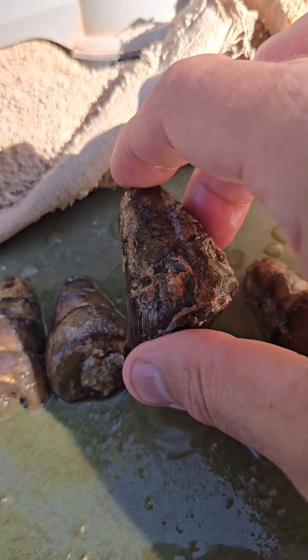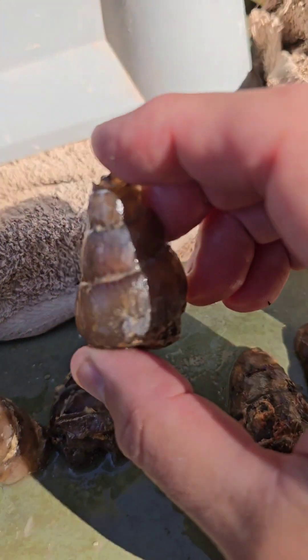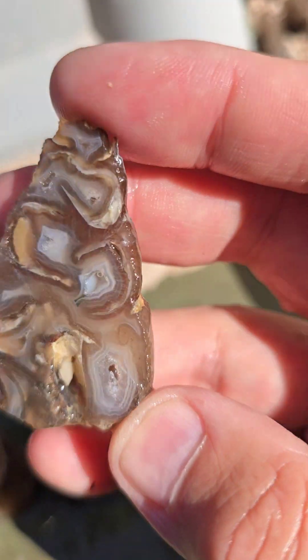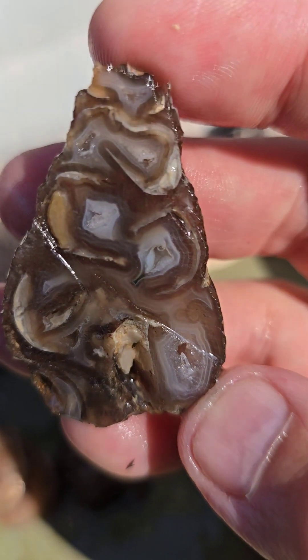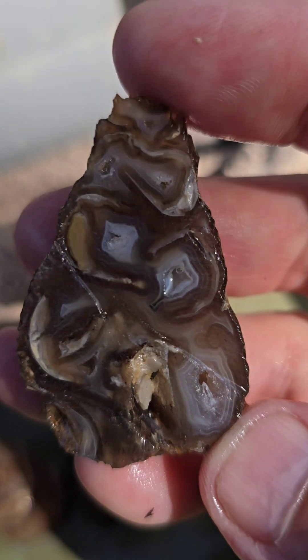So that one sits there. These I cut — this one I cut in half. Agatized snail shell. Look, there's the agate banding in there. Super cool.